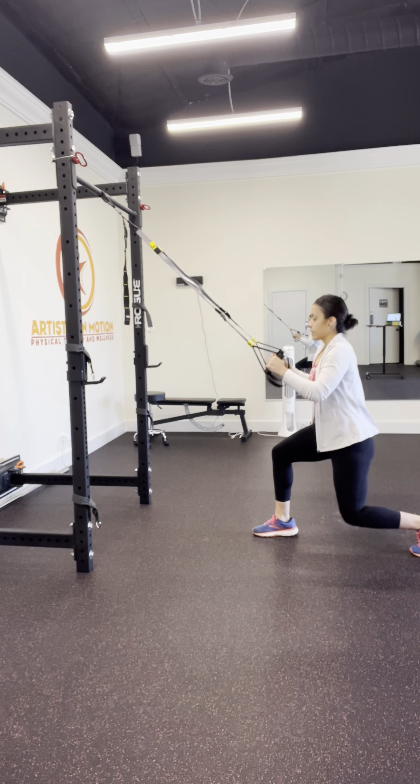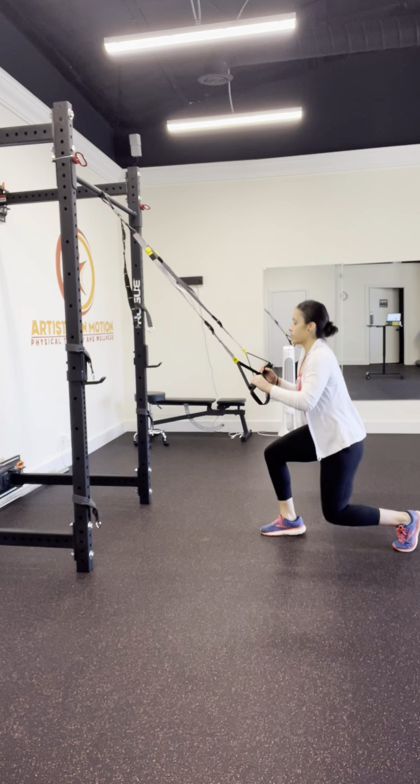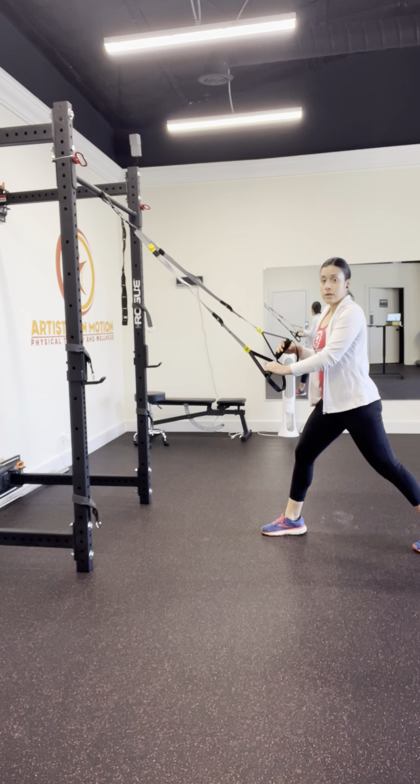So both legs are bent and then we're going to add a hop. As you feel comfortable, try to make the jump a little more explosive. The arms are there to help you out, so use them, and as you progress you can start to rely less and less on the hands.